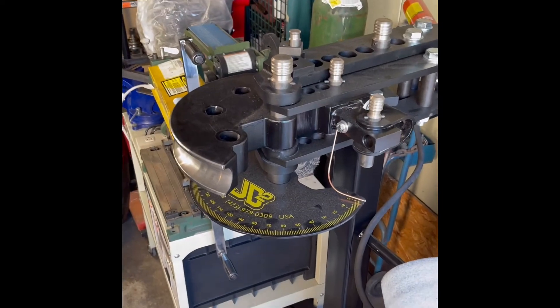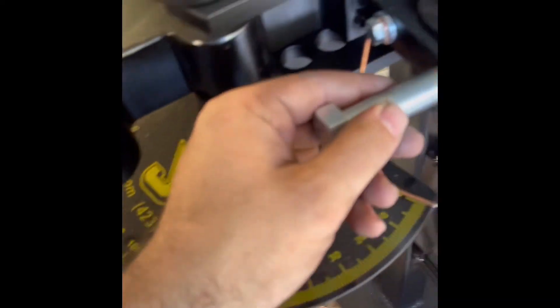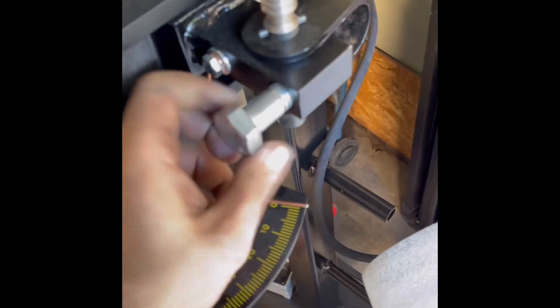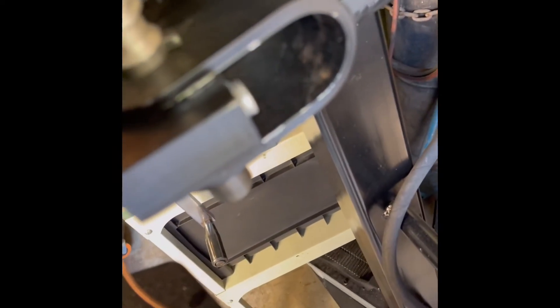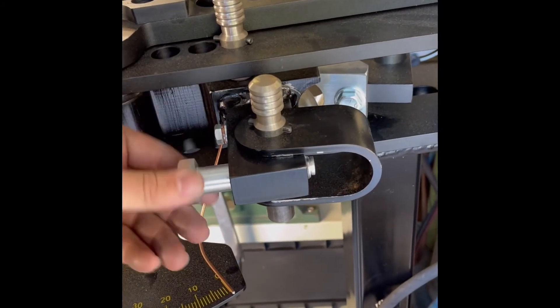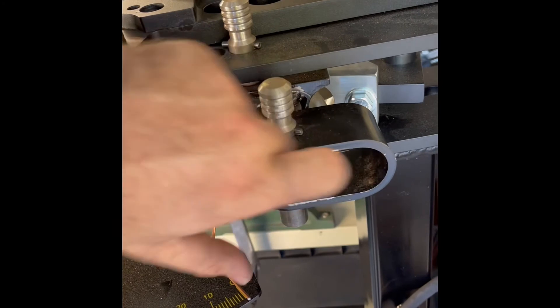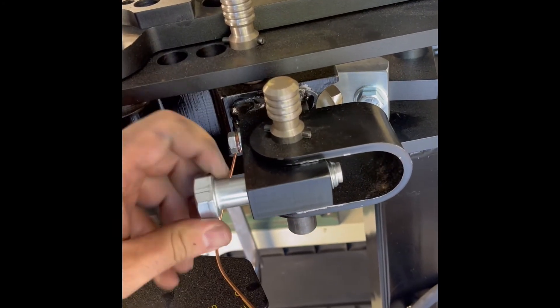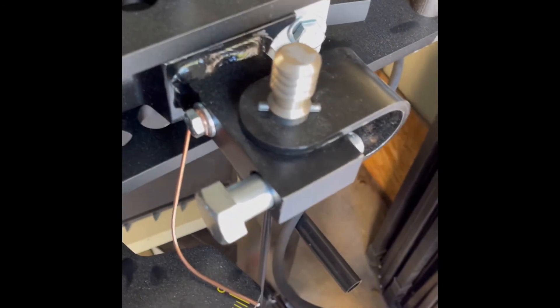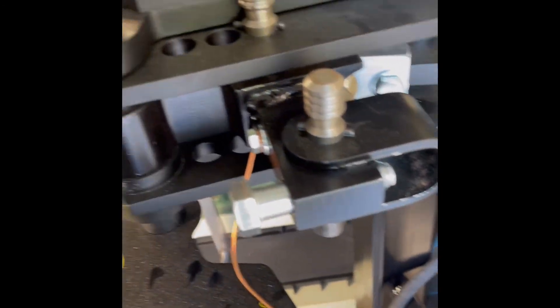I've got my Model 32 JD Squared bender, and this just goes in here just like that. When you go to put in the tube and go to clamp it, that part is what touches the tubing. Crank down on this and it doesn't actually scratch the tubing, and it's still gonna be plenty strong. That's it, thanks for watching!